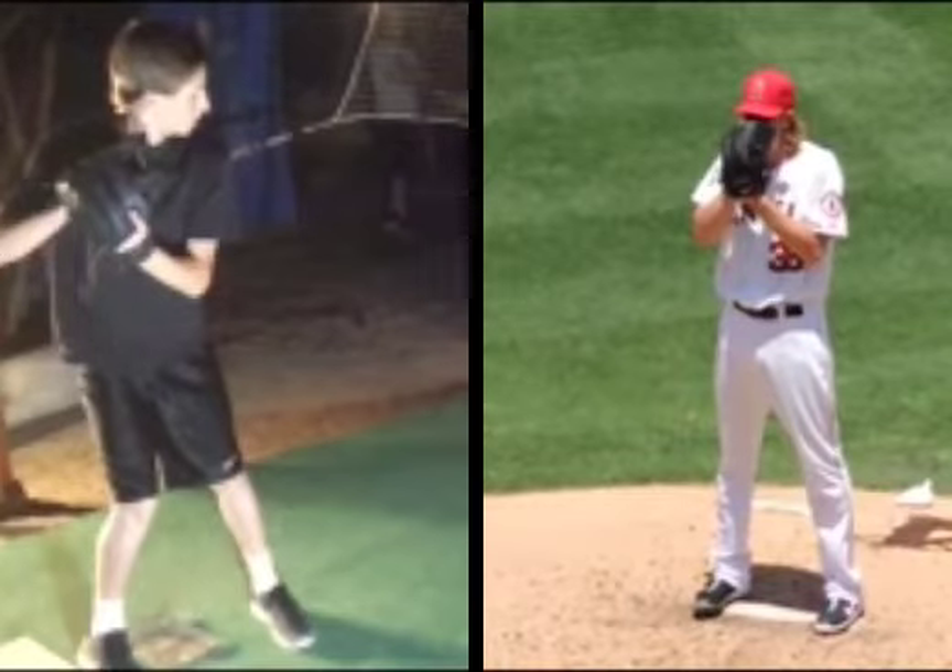Mason, how you doing? Hope you're having a great day. Going to do a crossover analysis with Jared Weaver — I see a couple similarities between you guys and some exceptionally deceptive deliveries, which is awesome.